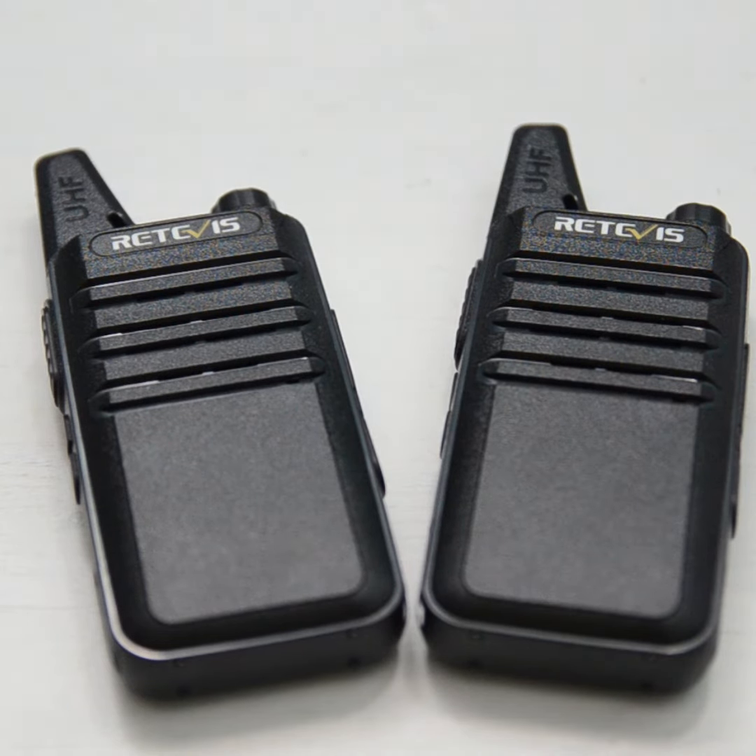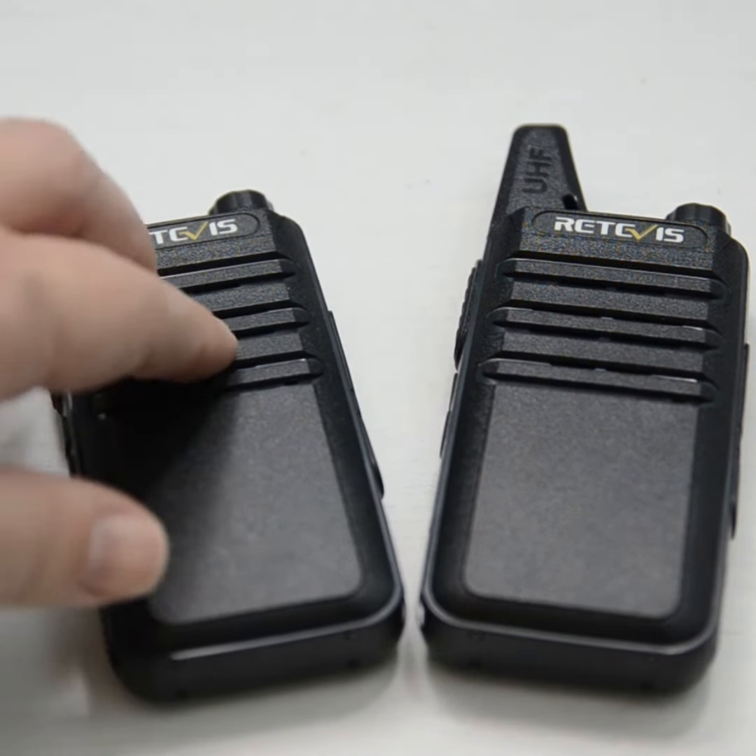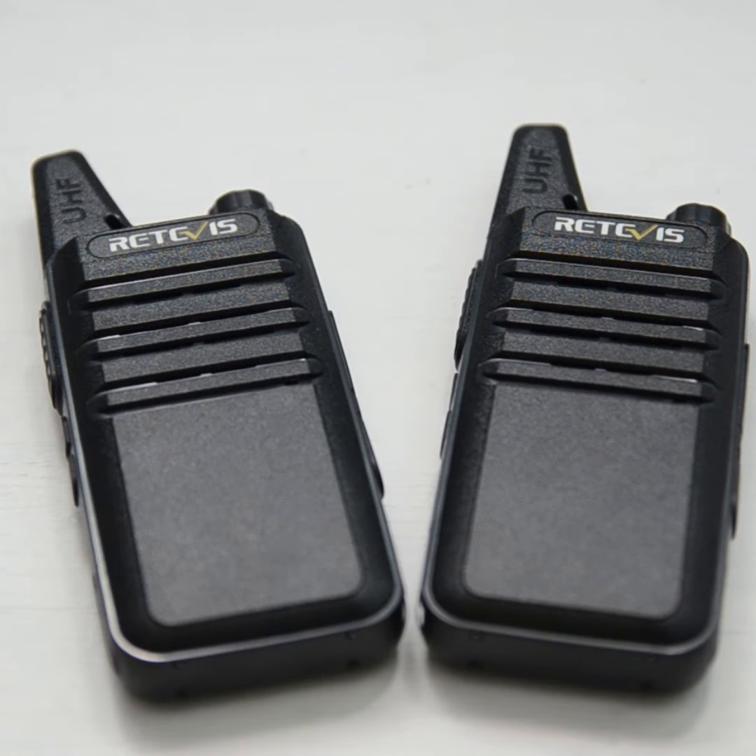These are 2-watt radios and they are reasonably sturdy. They don't feel like a cheap plastic child's toy — they're certainly not high-end radios, but you didn't pay a high-end price. They're certainly higher quality than I expected for the price. Thank you for watching.